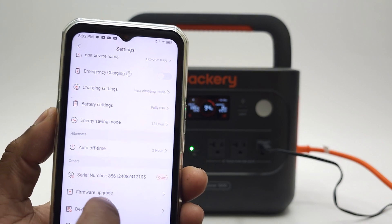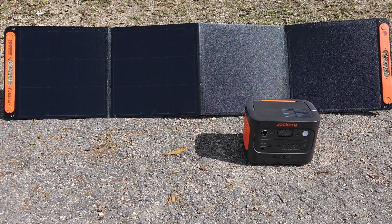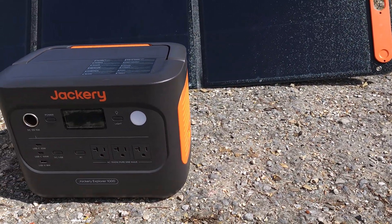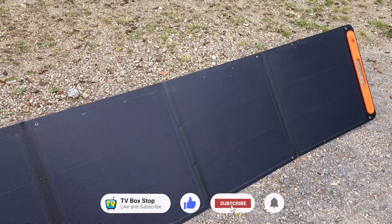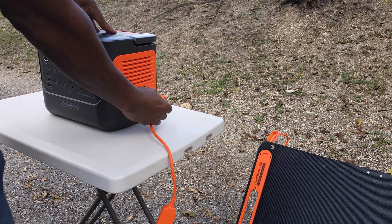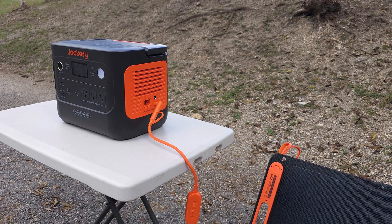Currently the weather is overcast, so I'll pause this video and wait for sunny skies to resume testing. It's been a couple of days before I finally got some fine weather, and here I'm outside at the park with the solar generator and the Solar Saga 200 panel. I was surprised with the length of the solar panel — when unfolded it measures 6.7 feet which is 2.3 meters, so you need some space to spread it open. At the park the sunshine did not last very long, so I was unable to film the solar charging and will demonstrate on another day.